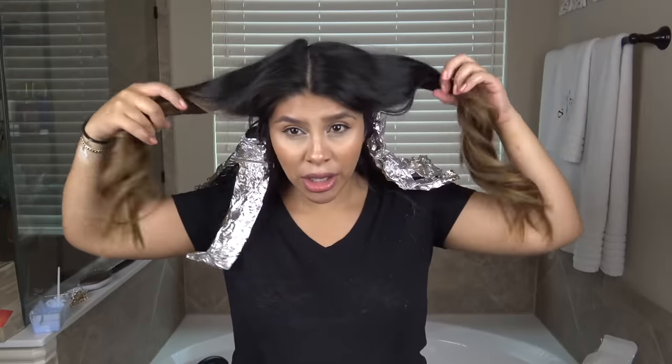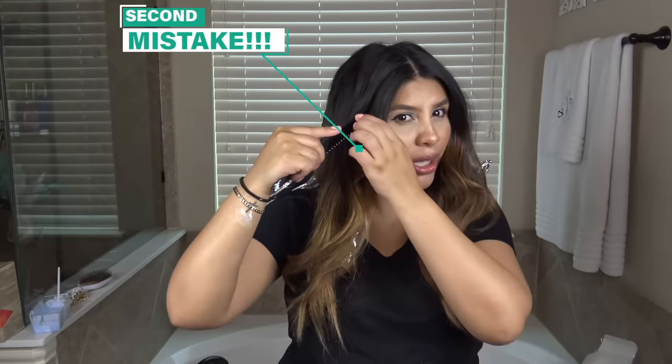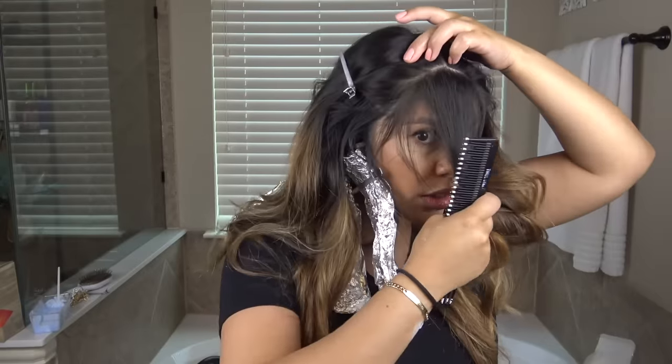Again, not a professional. She's done with the bottom and just grabbed some clips to keep pieces out of the way. You've got to be careful when putting those foils in because you can't be crunching and scrunching them, or else you're going to get dottiness all over the lightened piece — and nobody likes a dotty bitch. Here's the moment of truth when she does the top. It's looking pretty even — those are some chunky front pieces, but very even.